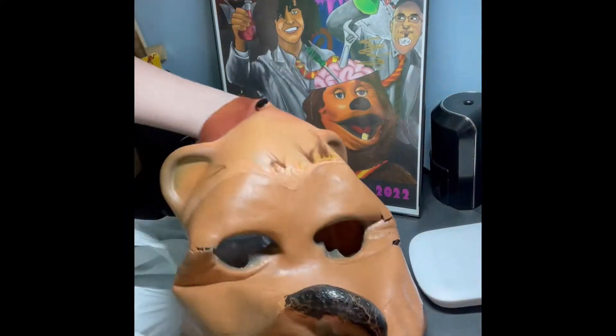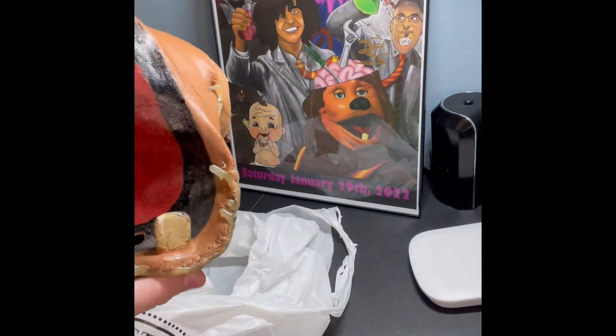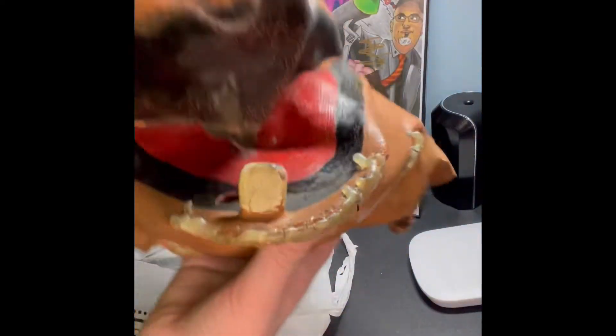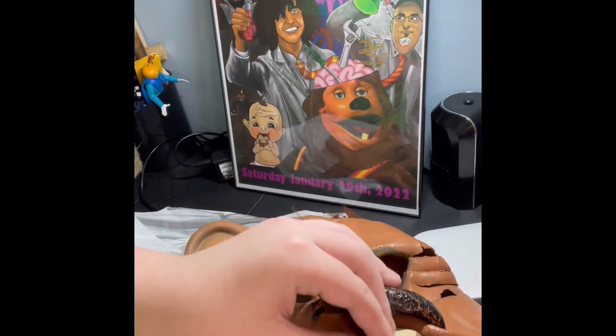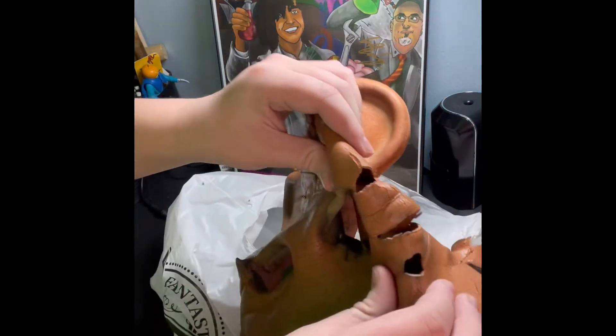I'll add some pictures at the end of when it was used. As you can see, it's pretty ripped up, but that, in my opinion, just adds to the coolness factor. It has a pretty big rip in his lip there, as you can see, and some rips in the eye.